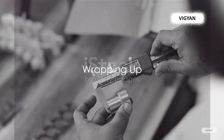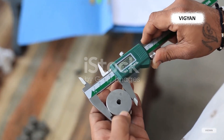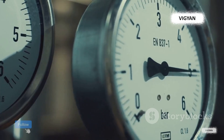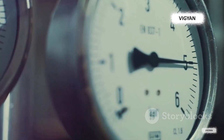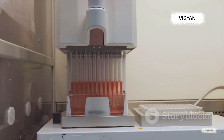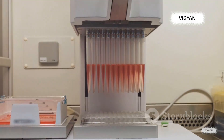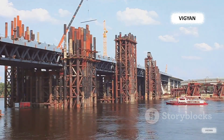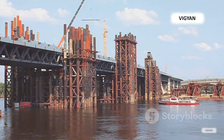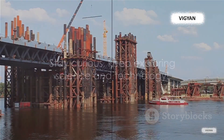Strain gauges, small as they are, hold a significant place in the world of modern engineering and technology. These tiny devices, capable of measuring minute changes in force, are integral to various fields from aerospace to sports equipment. Despite challenges like calibration and environmental factors, advancements in strain gauge technology continue to push the boundaries of what's possible. So remember, the next time you cross a bridge or drive a car, there are probably tiny strain gauges working tirelessly to ensure your safety. Stay curious and keep exploring the wonders of science and technology.